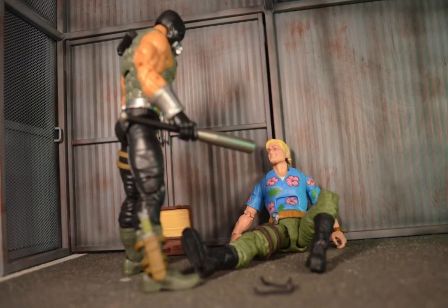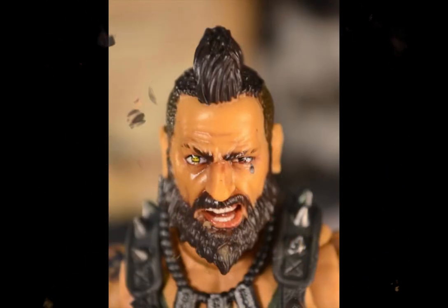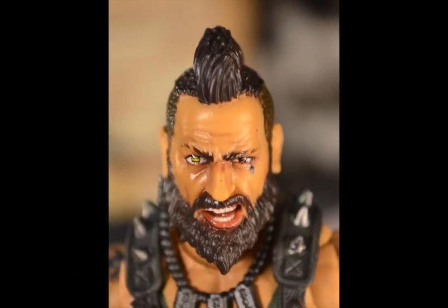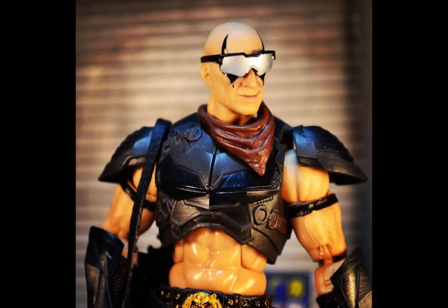I did start collecting this line at the beginning, which incidentally was during the pandemic. I think a lot of us have that pandemic story in common as what might have brought us to G.I. Joe Classified. I would love to hear from each and every one of you about your motivations and reasons for getting involved in G.I. Joe Classified. I hope you will subscribe.